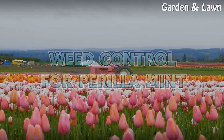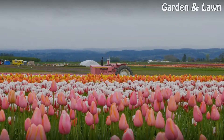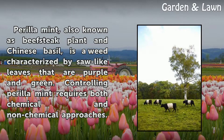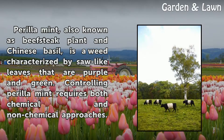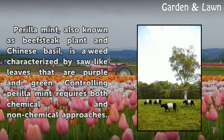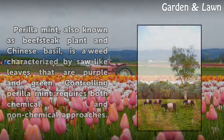Weed Control for Perilla. Perilla, also known as beefsteak plant and Chinese basil, is a weed characterized by saw-like leaves that are purple and green. Controlling Perilla requires both chemical and non-chemical approaches.